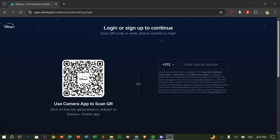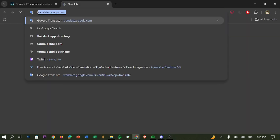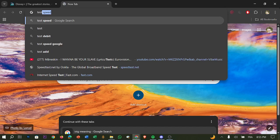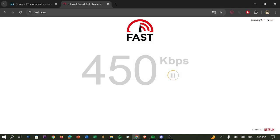First thing you have to do is check your internet speed. Disney Plus requires at least 5 megabytes for HD and 25 megabytes for 4K Ultra HD. Run a speed test to confirm — for example, go to fast.com, which is a well-known website, and check if your connection is good.